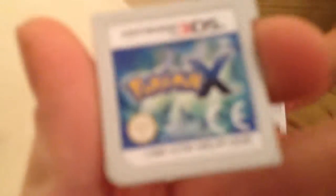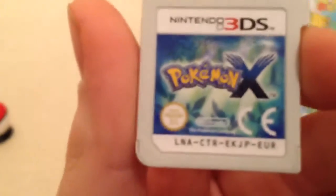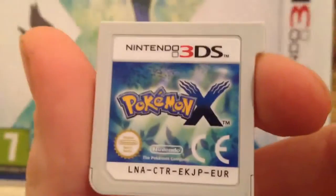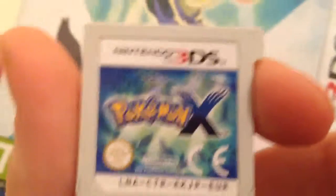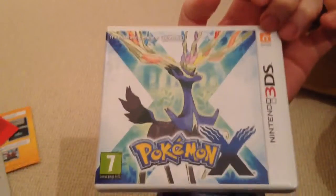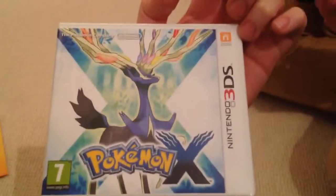And then here we have the game. Let's see if I can focus that for you. There — that is, yeah, this is Pokémon X. I know Y is also out, you know, on 3DS. And this is the case. There's the case. There's the back of the case.